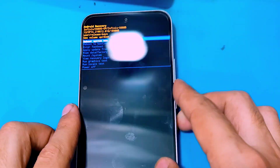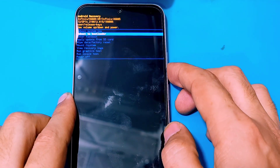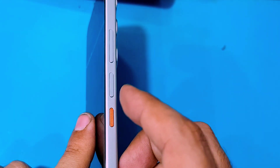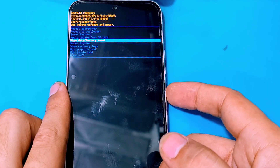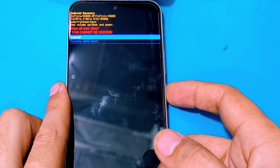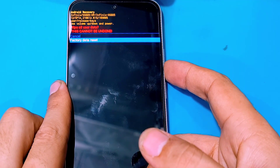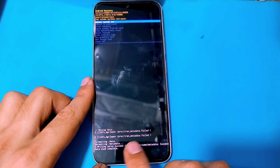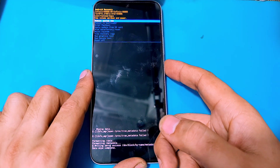Use the power key to select an option. Select wipe data, then factory data reset. This will completely erase all the data on your phone's memory. Then when the data wipe completes, select reboot system.